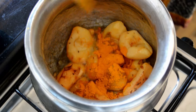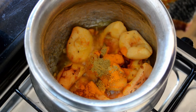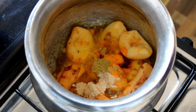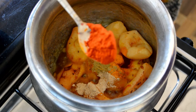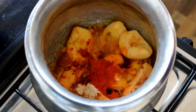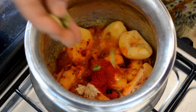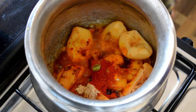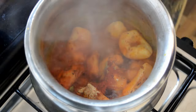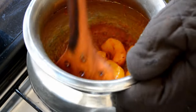Now we will add turmeric powder (haldi) and badiyan powder (star anise). Add 2-3 whole herbs into the oil, which will lower the oil temperature. Then fry the masala in this oil until the spices are well mixed in.